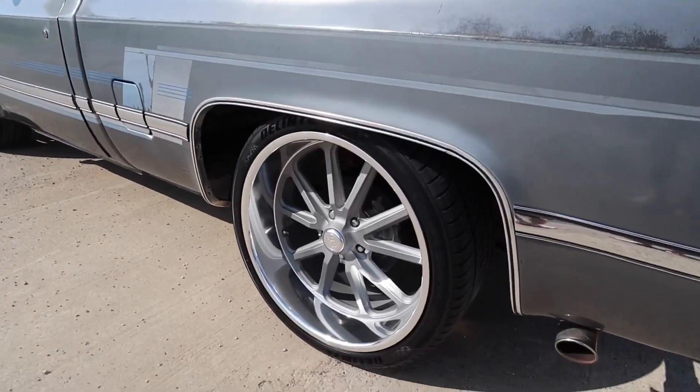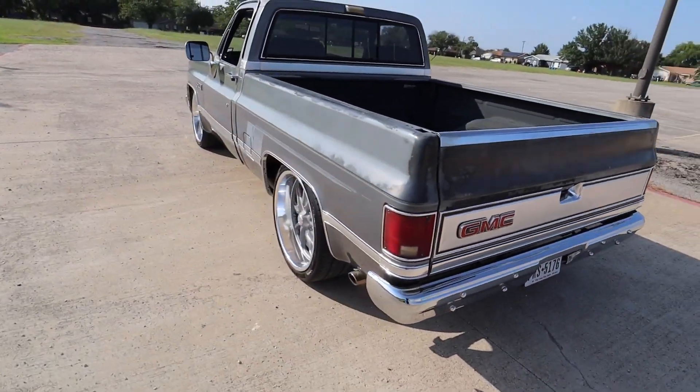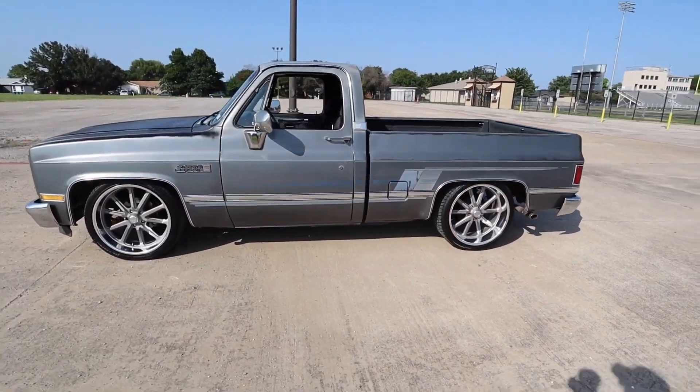I'll put a little picture right here of what it used to look like. These are 22s with a 315 tire on the back. Let me get down so you can see how wide it actually looks. So this is 22s all the way around — before it had 20s. I think those were American Racing; these are US Mags.